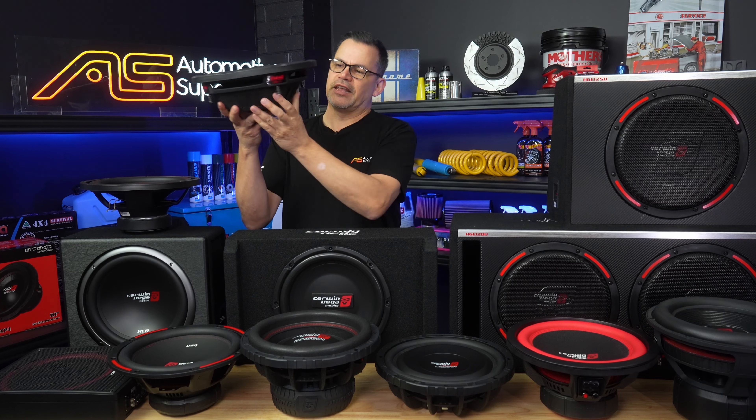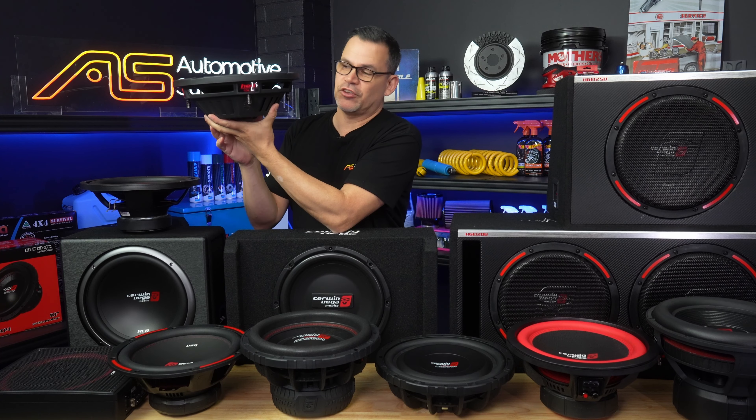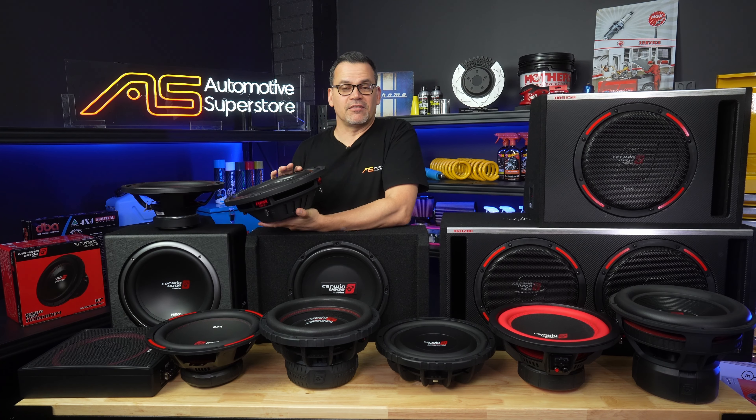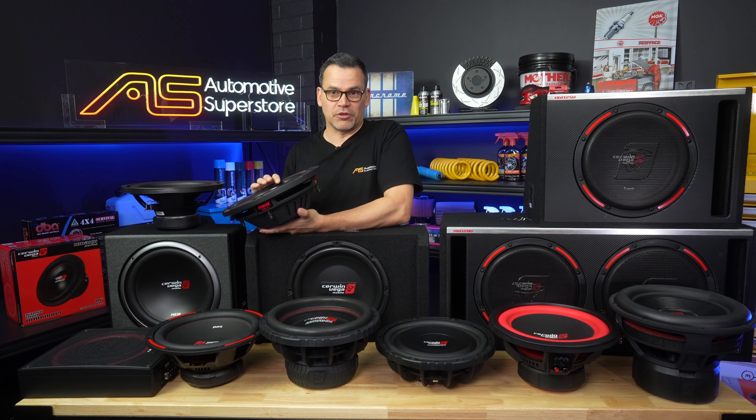Last but not least in the pre-loaded and separate woofer range is the HED Slim. You can see it's a much lower profile woofer than the regular HED, and that means you can fit these in tight spaces like behind seats in dual cabs, or under a hatchback floor, or a wagon or SUV floor — in multiples if you like.